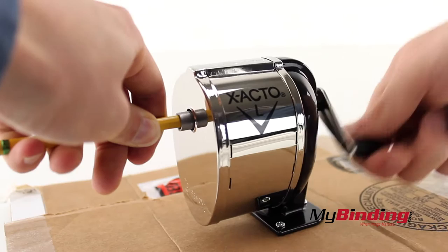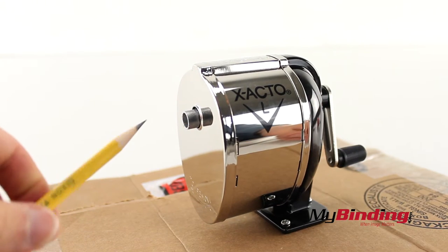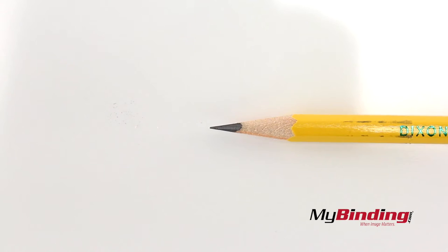It's a classic hand crank pencil sharpener that you can screw to a table or wall, and it only sharpens standard sized pencils.